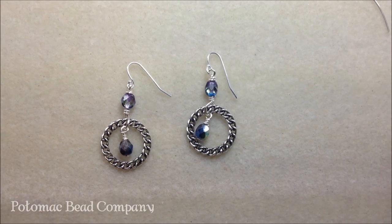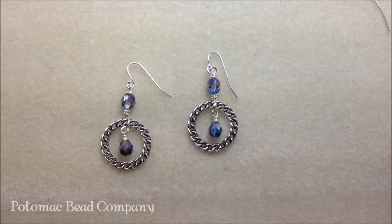Hey everyone, this is Heather from the Potomac Bead Company. Today I'm going to show you how to make these simple earrings. I think they're really cute and they're really easy to make. You need some basic understanding of wire wrapping, and we do have some YouTube videos on that that will explain in a little bit more detail, but I will be going over that within this video as well.